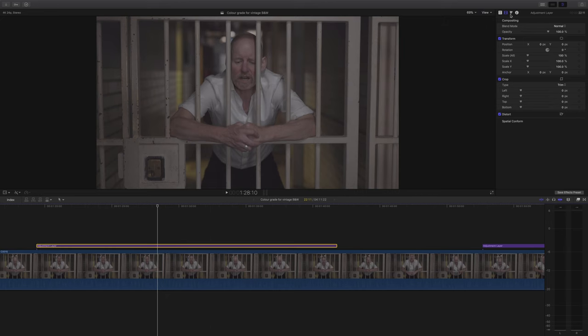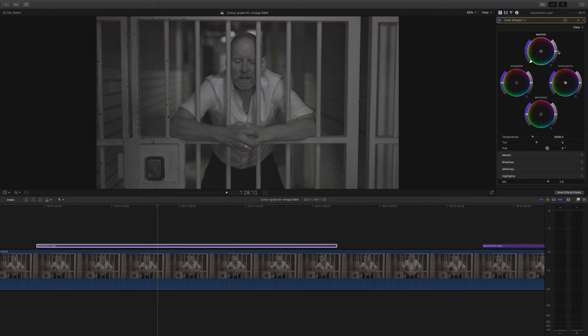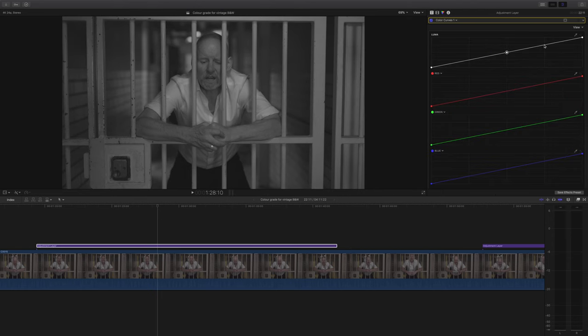For our second example, we're going to be using color wheels and curves, so there's no reason why this couldn't be applied in any software. First, I'm going to desaturate our footage and then play with the levels and just stretch it out a little bit. Next, I'm going to add some curves — and I really would say if you haven't seen my video about how to use curves, it's well worth a watch. I'll link it below. As I almost always do when adding curves, I add lots of control points because it gives you amazing control over the contrast in your footage.